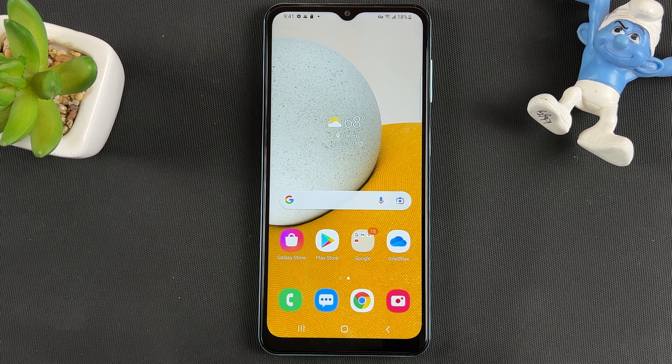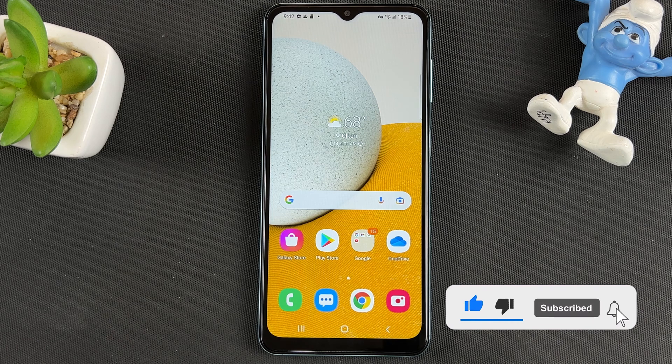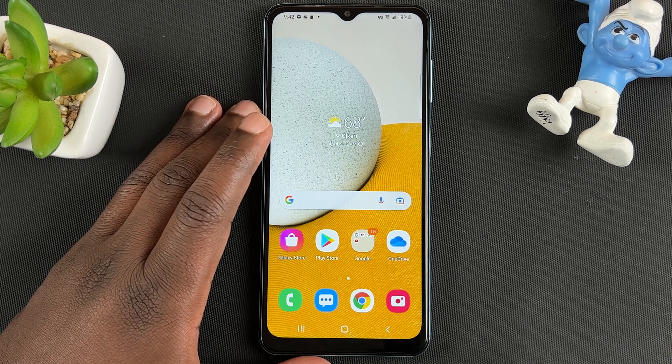What's up guys, today I'll be showing you how to format an SD card inside your Samsung phone. If you put an SD card inside your Samsung phone, you can use your phone to format that SD card.